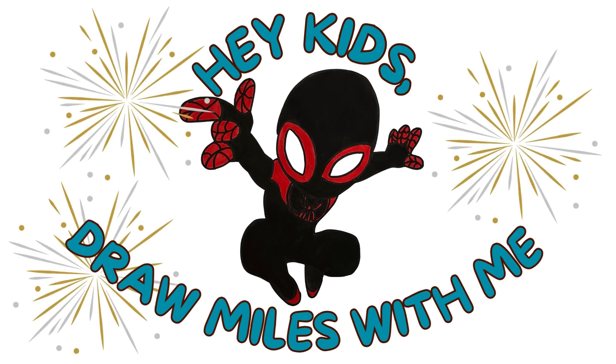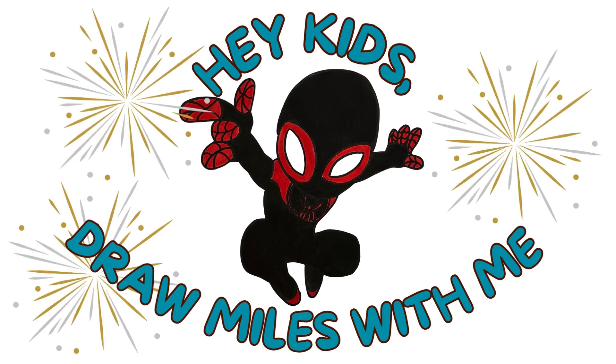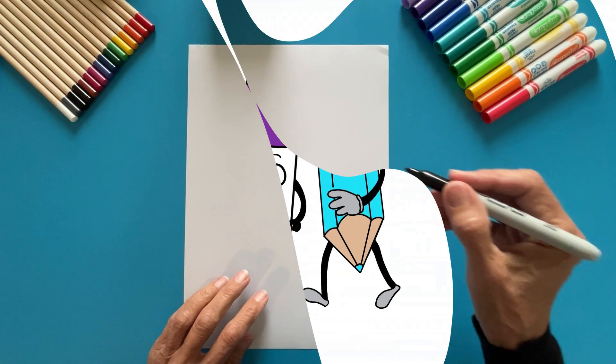Hey, kids! Ready to draw Miles, the Spider-Man, with me? Awesome! Grab your paper, a black pencil, or a black fine-tip marker for drawing. You will also need colored pencils or colored markers for coloring. Got everything? Great! Let's dive in.